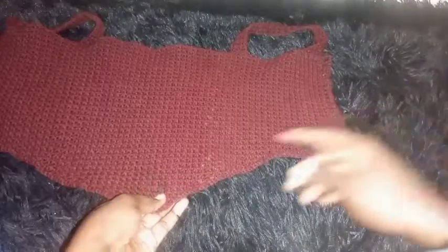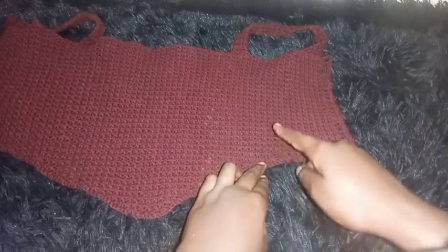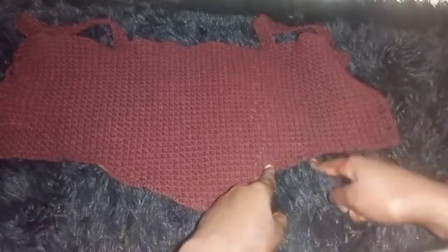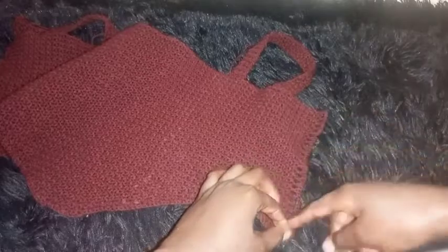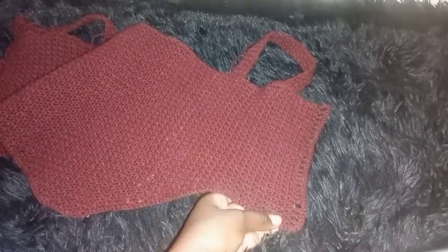After completing seven inches of decrease rows, make four inches of constant rows — equal to the four constant rows at the beginning. Then I'll show you how to make this strap pattern at the back of the top. This is where we'll be adding the straps.